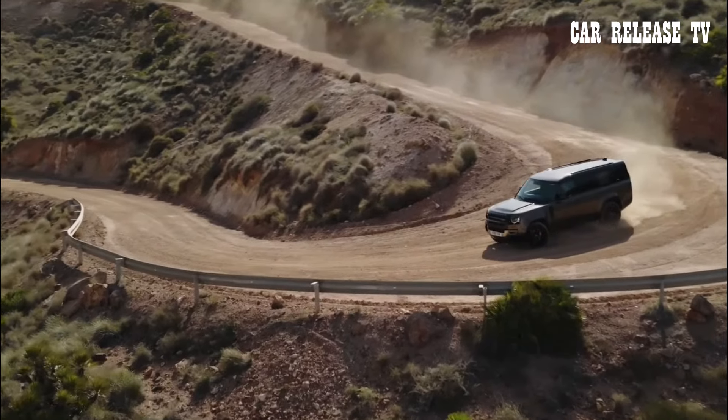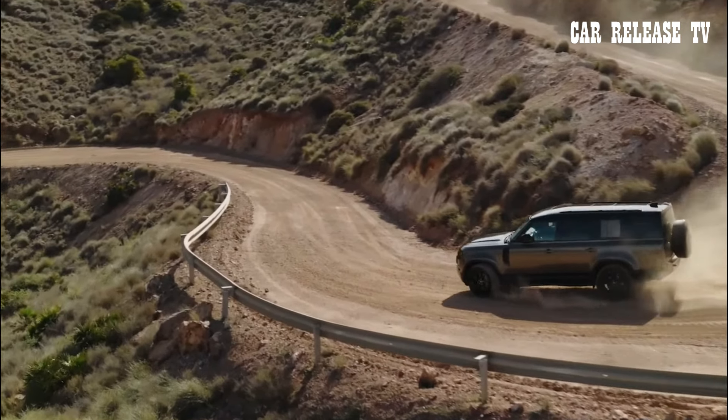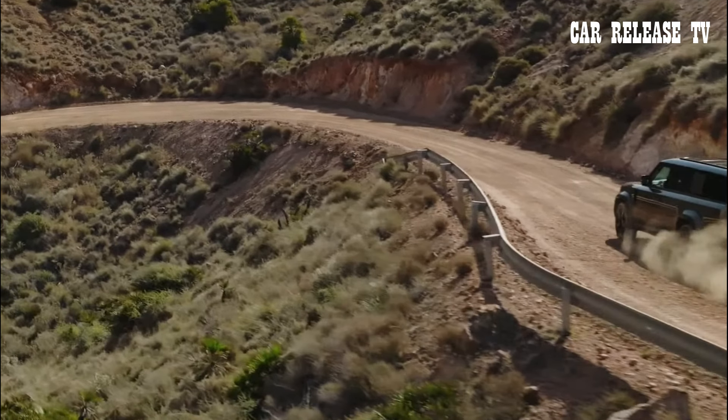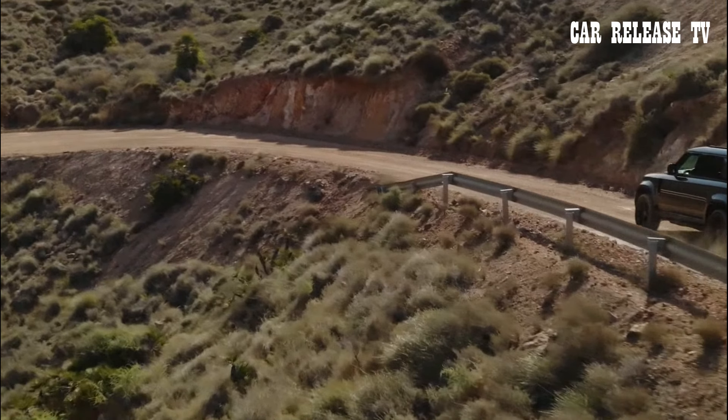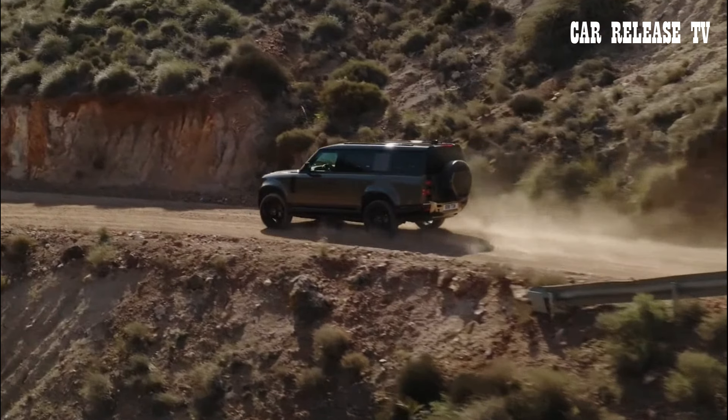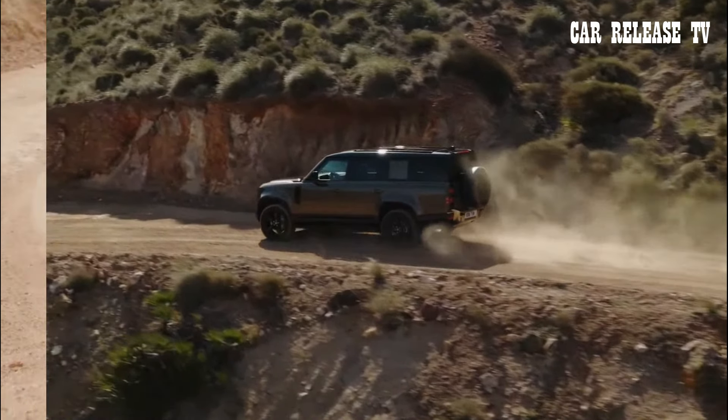Thanks for tuning in to our breakdown of the 2025 Land Rover Defender updates. Don't forget to subscribe for more in-depth reviews and the latest car news. See you in the next video!